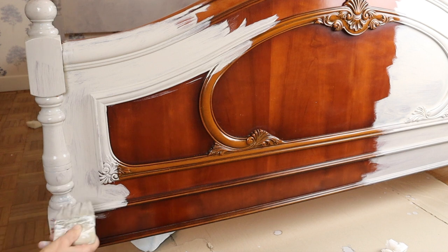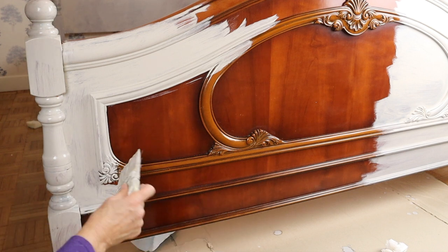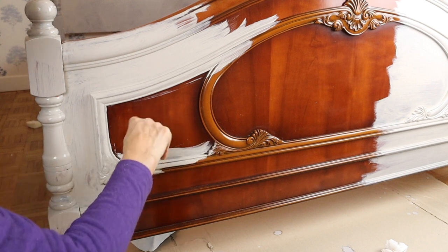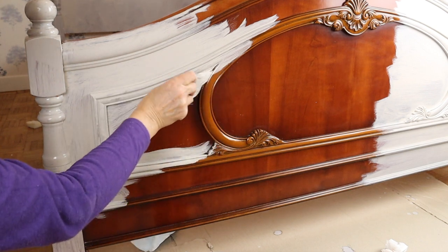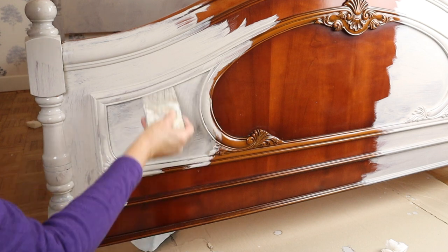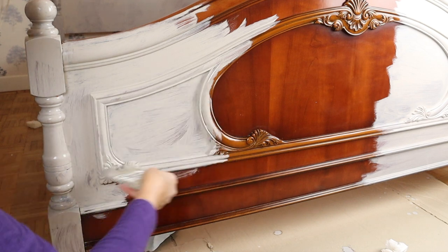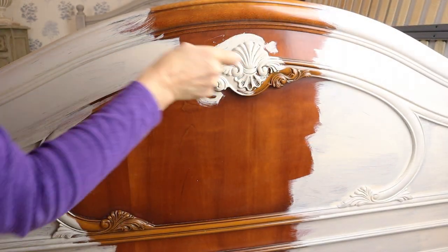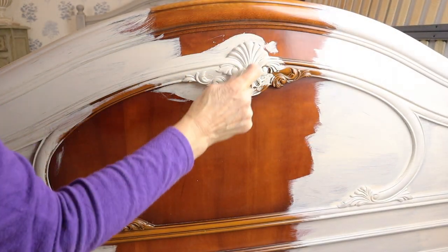I am not going to distress the piece, so I am covering it well. But my next step will be a paint wash, so I am not trying to achieve a very smooth even coverage. This flat brush does the job quite well.